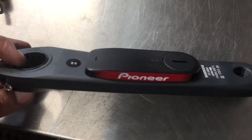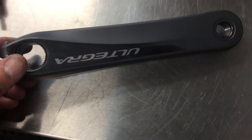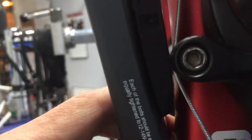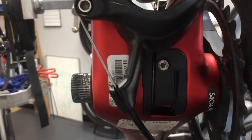Hey everybody. This is just a quick little video I made to address the issue of the crank-based power meter with a direct mount behind the bottom bracket brake compatibility issues, which pioneer stages. It's a common issue.